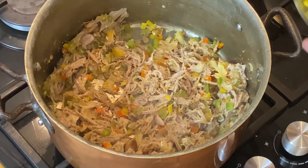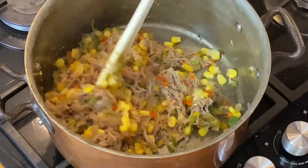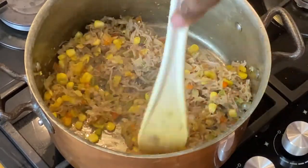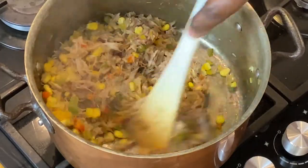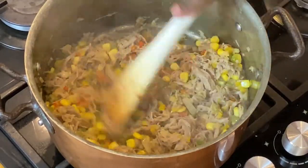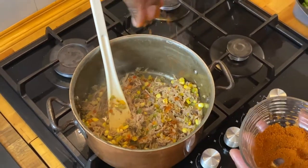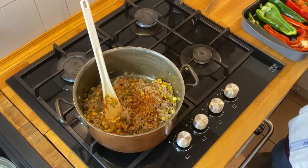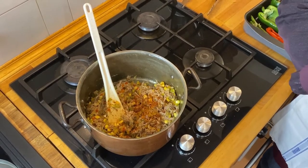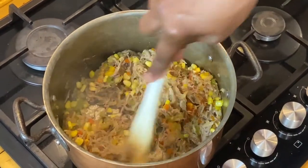Once our pork is nice and warmed through, let's go ahead and add our corn. You don't necessarily have to add all of the corn — I think that's probably enough. You could also add some green peas or even green beans if you wanted. Now I'm just going to go ahead and season it a little bit. The pork has been cooked so it already has some seasoning, but I'm going to add a little bit more of my seasoning mix. In this seasoning mix I've got some ground cumin, some chili powder, and some smoked paprika, just to give it more of a Mexican flavor.